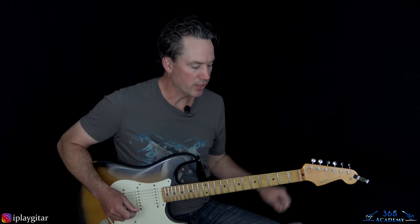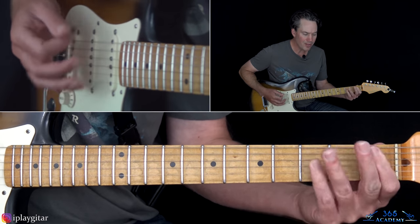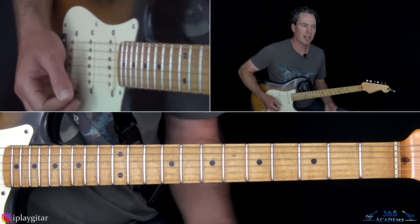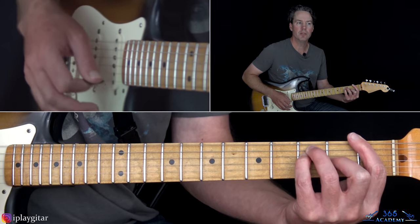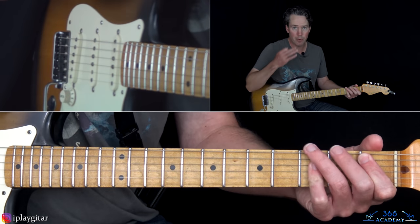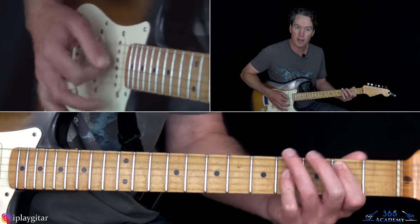I don't know the lyrics, so I'm just kind of humming around. Then we get to the pre-chorus. That's just really letting that F major chord ring out, then it goes to a B flat major chord like we did earlier — let that ring out too. They don't do this on the recording every time, but live they do it almost every time.